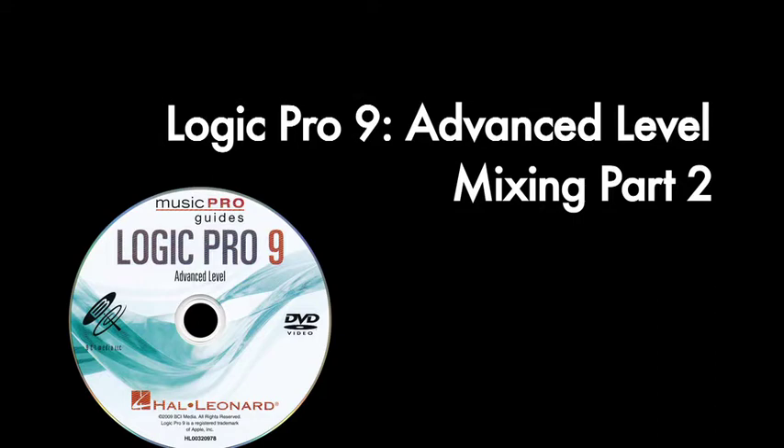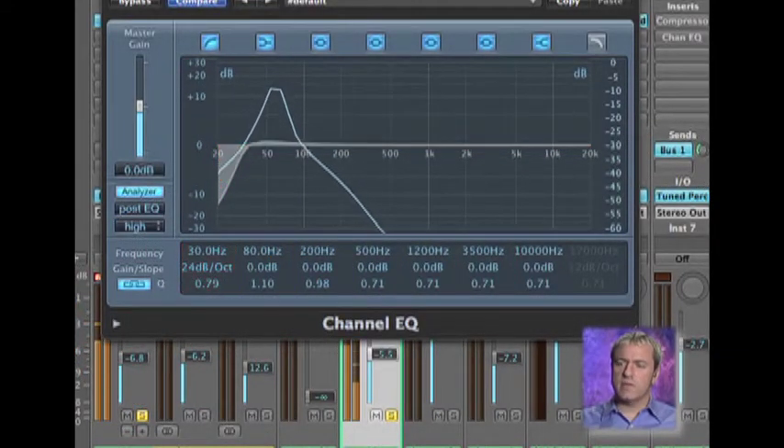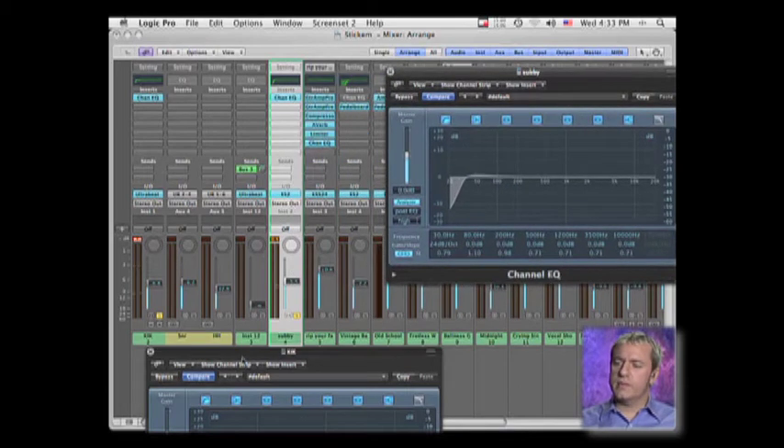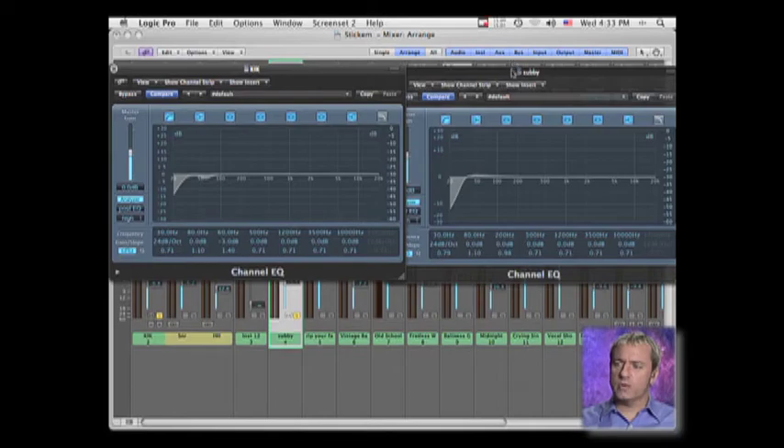By removing some of that energy, it will alleviate a lot of what's going on in terms of the low end frequencies. I always say to my students it's really important to figure out and define where your low end is coming from — what is the instrument, what is the source of the low end? That becomes the focal point for the low end frequencies.